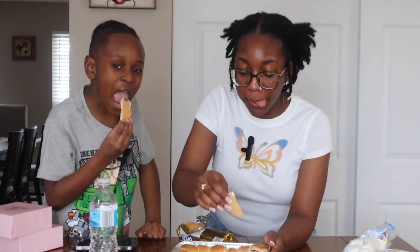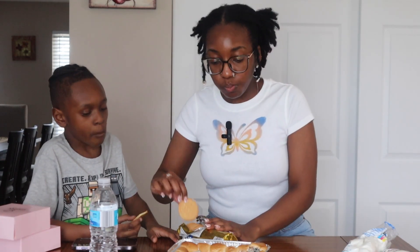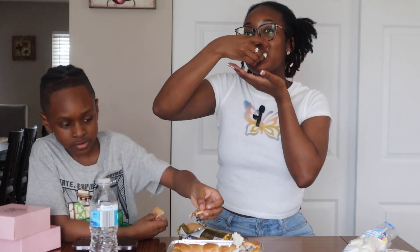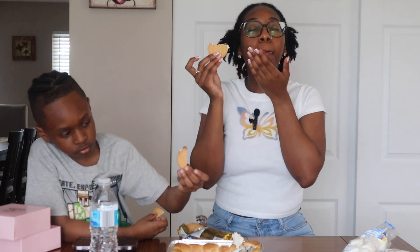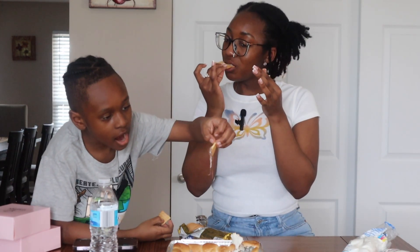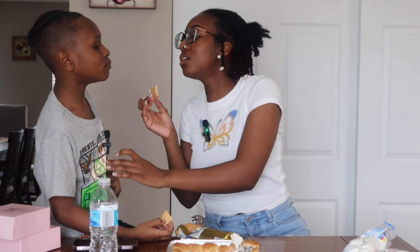Oh, this is good, Bucky! Is it good? Mm-hmm. Oh, it's warm. It's hot? Mm-hmm. Is it good? Mm-hmm. That cookies and cream side is my favorite. I need some more of that Hershey's cookies and cream. That's good. Wow, this is good, Bucky! This is so good. Good job, Bucky. You helped me too.